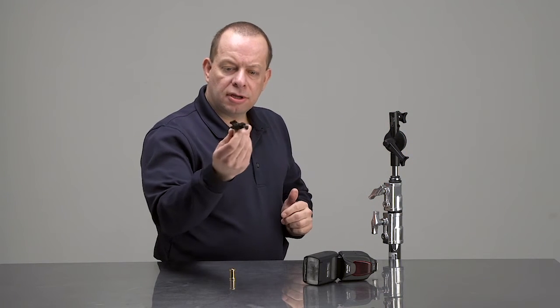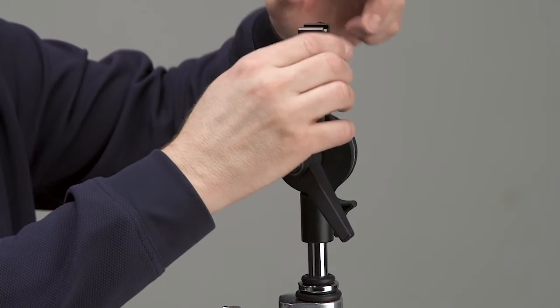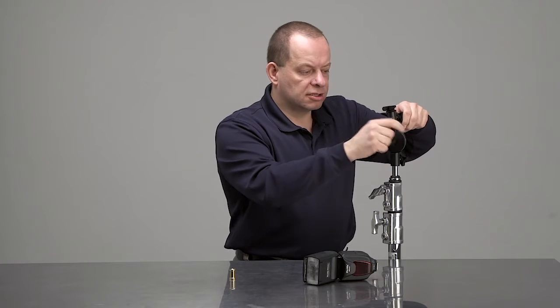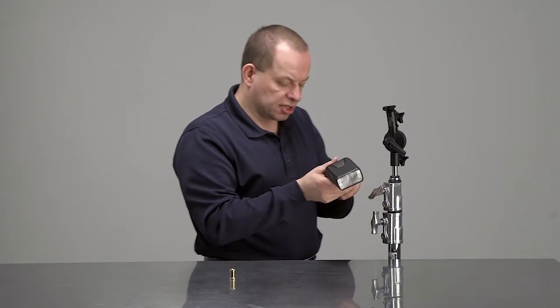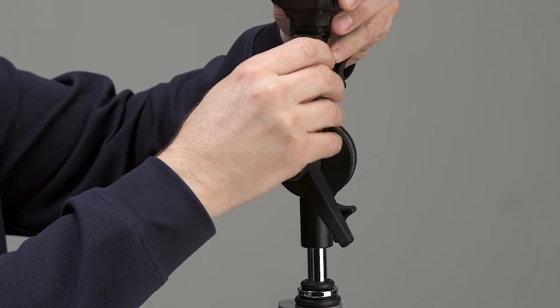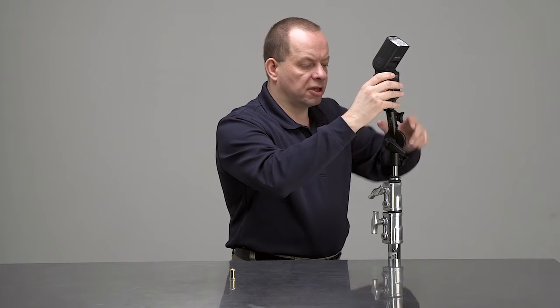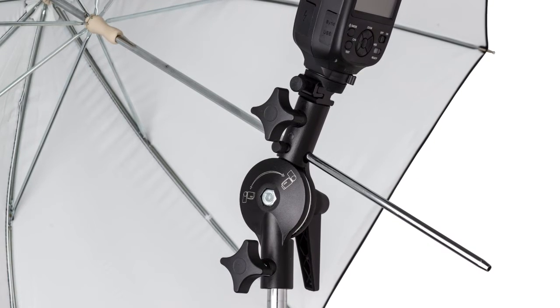If we use the additional piece that comes with it — the cold shoe mount — we can put it onto our roly-poly, secure it in place, and then take a flash like this Photix flash that we're using in our demonstration and mount it onto the roly-poly, secured into place and ready to go.